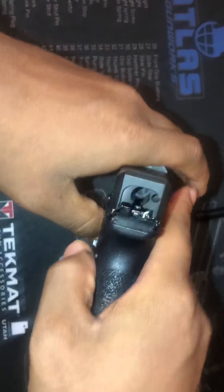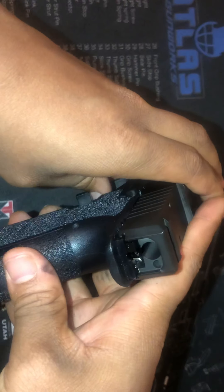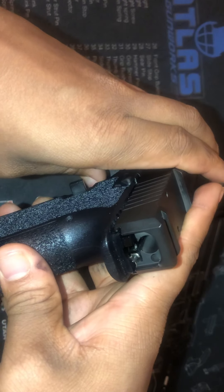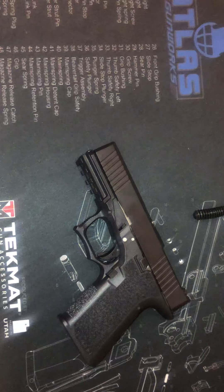Let's see if the trigger resets. I like this because you can see the back — see if it resets or not. It does, so that's good. I know everything's polished up, but this is how it's coming along so far — I'm almost done.